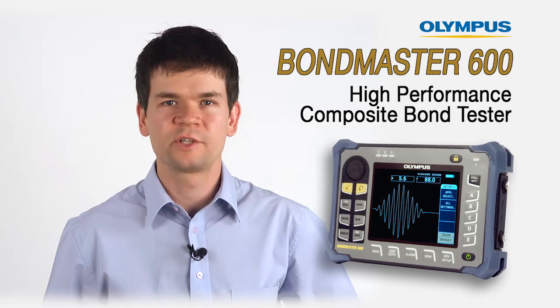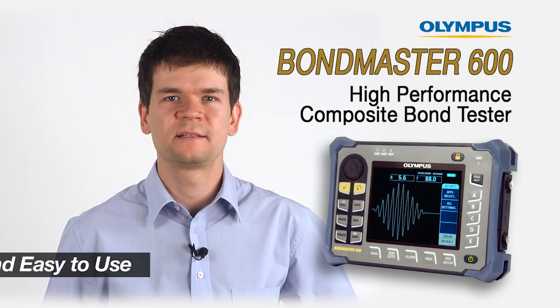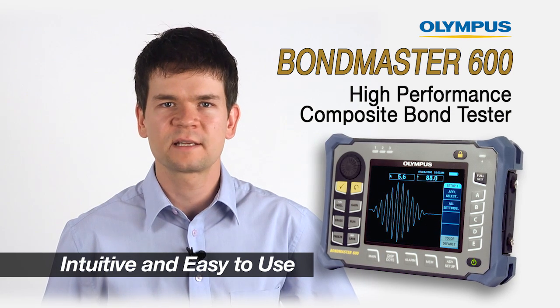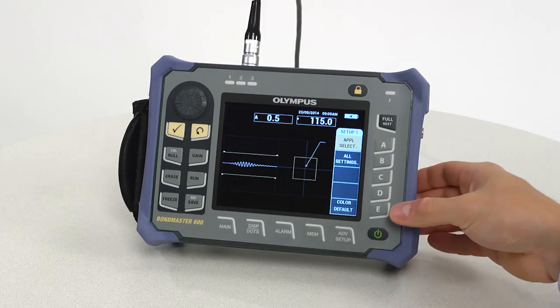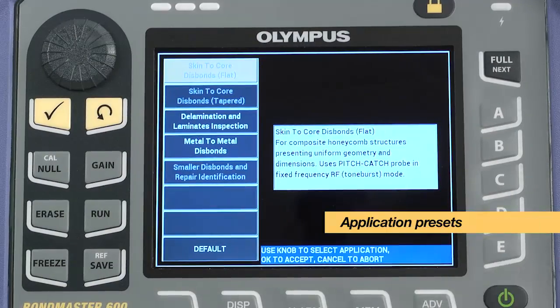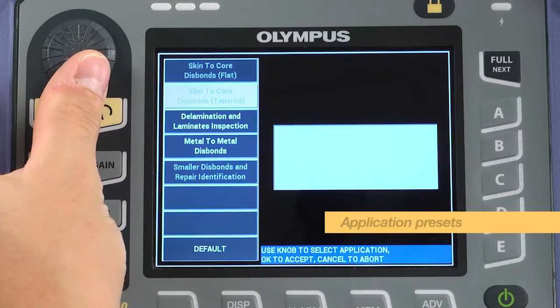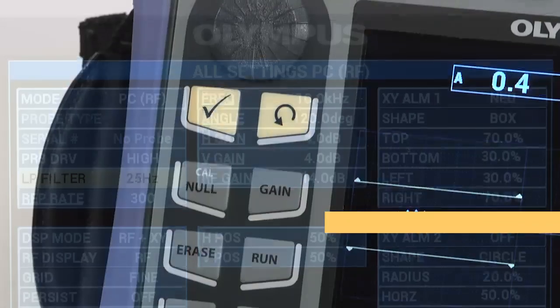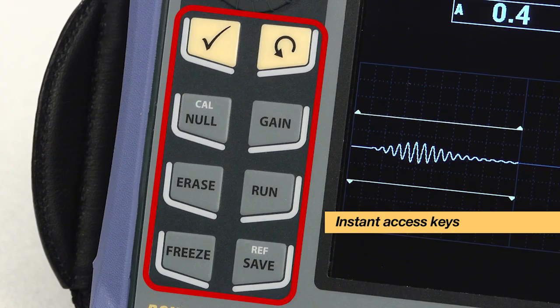What differentiates the Bondmaster 600 from other instruments is its intuitive ease of use through all test modes, making the instrument accessible to all levels of users. The improved and simplified interface includes application presets for instant configuration and an all settings menu to quickly configure the instrument from a procedure and instant access keys.